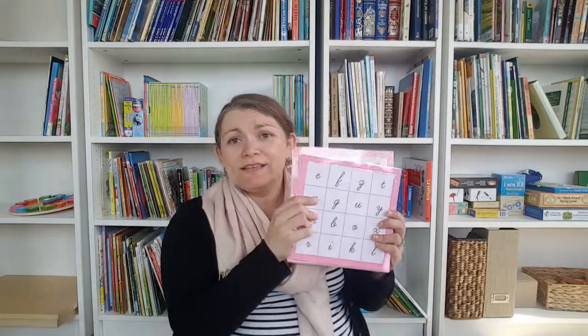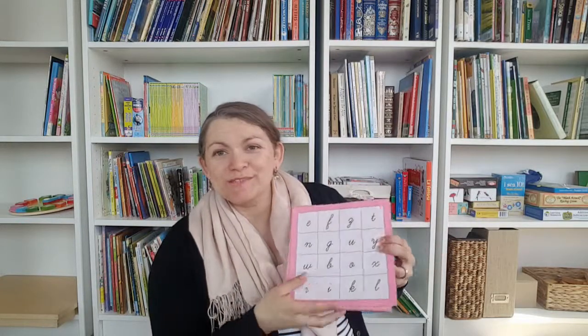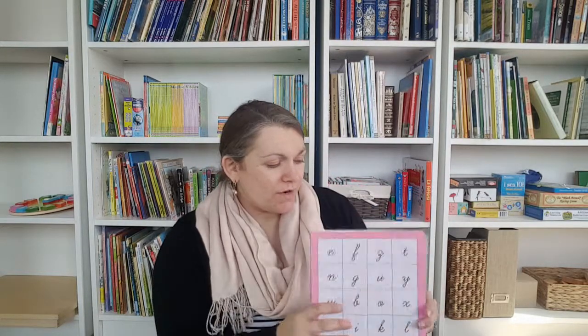Another thing I created is bingo. I found a basic cursive font and made a bunch of different boards so we can play with multiple people. It comes with little cards — you call out the sound, and then use little counters to cover the letters. I try to have them cover everything up instead of just getting four in a row, because it's more practice that way.